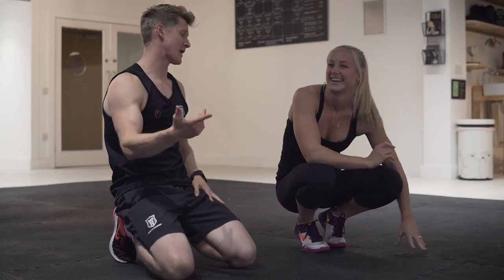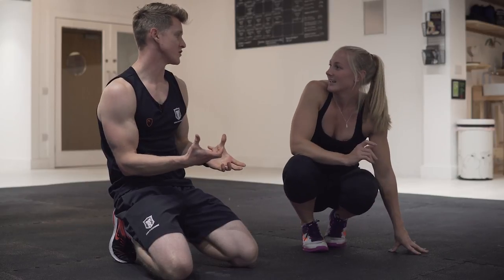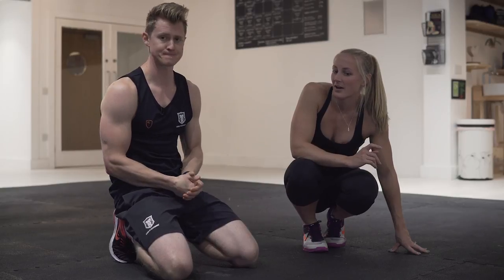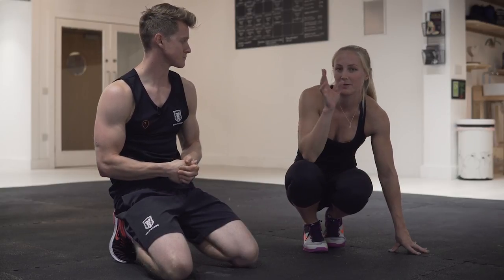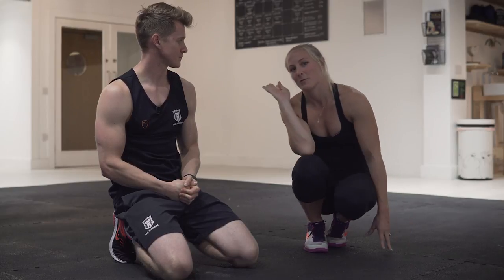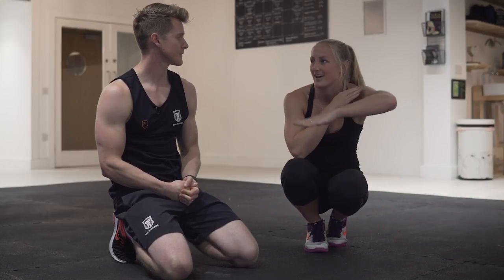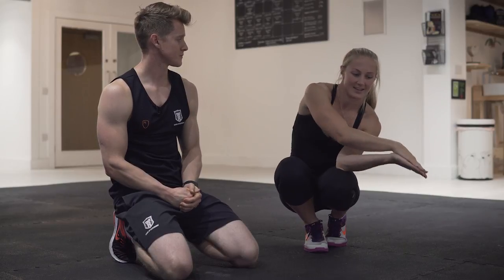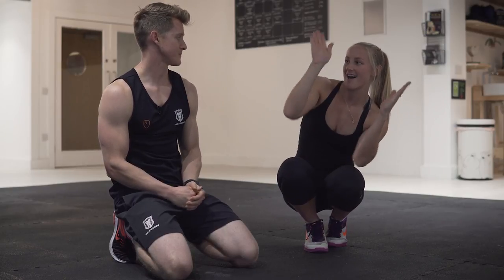Lani, tell us a bit about how you've gone through the process of learning the frogstand and the obstacles you've come across. At first I found it really difficult to keep my bum up high, and if you don't keep your bum up high you're just going to fall back down. It's that seesaw effect — finding that midpoint where you can balance, so your head's in front of you but your bum is quite high.